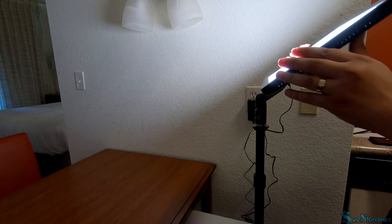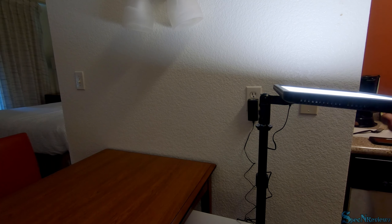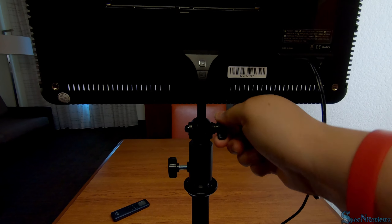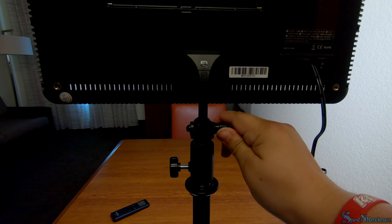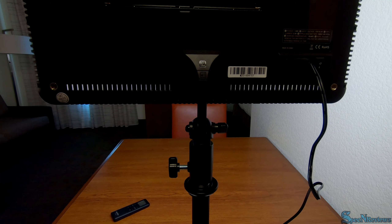This light can move in many positions — just keep in mind the angle you have it in so you're not blinding yourself. If you have your light in an odd position, give it a little push to make sure that it's not going to fall on you.